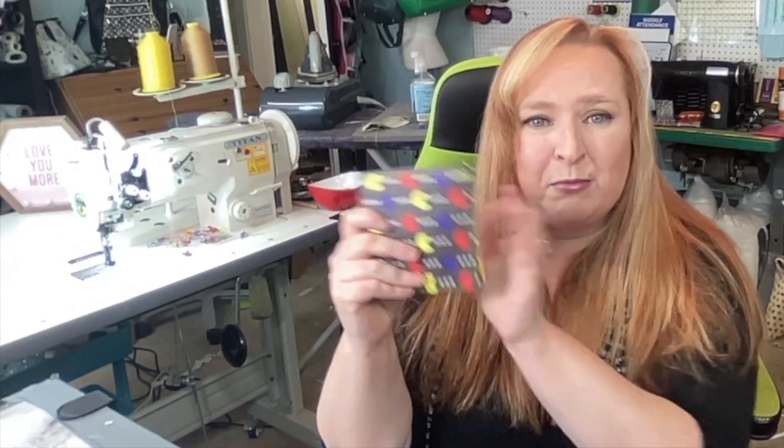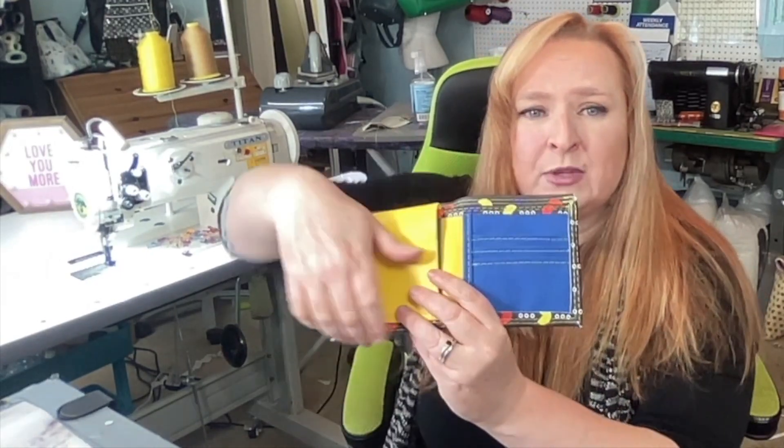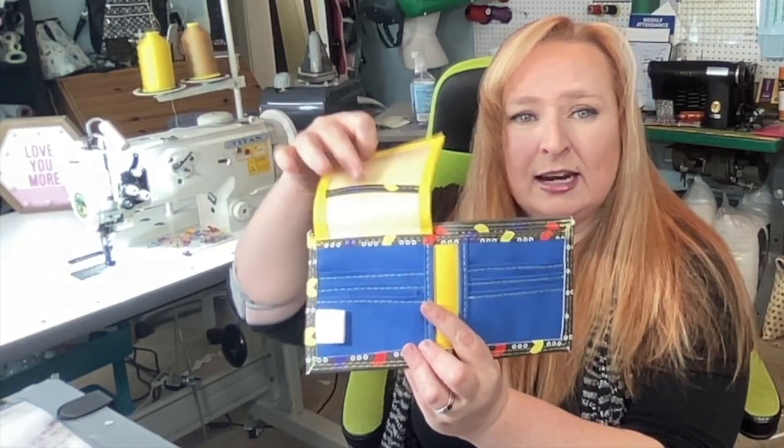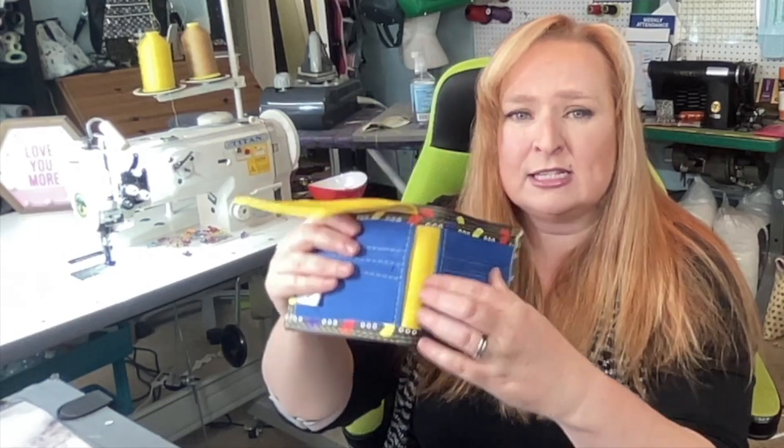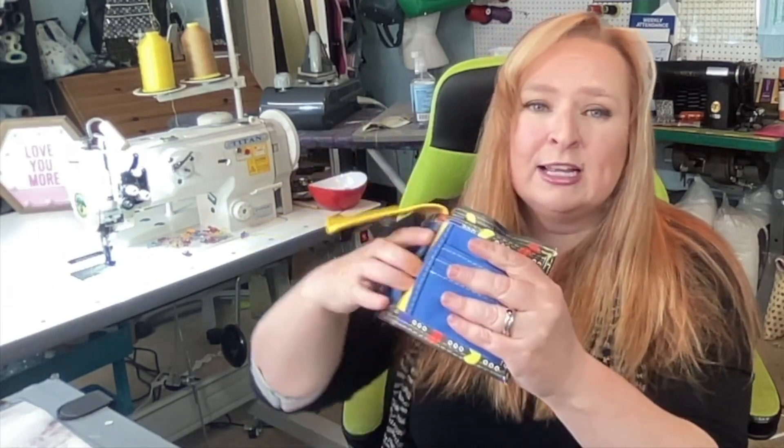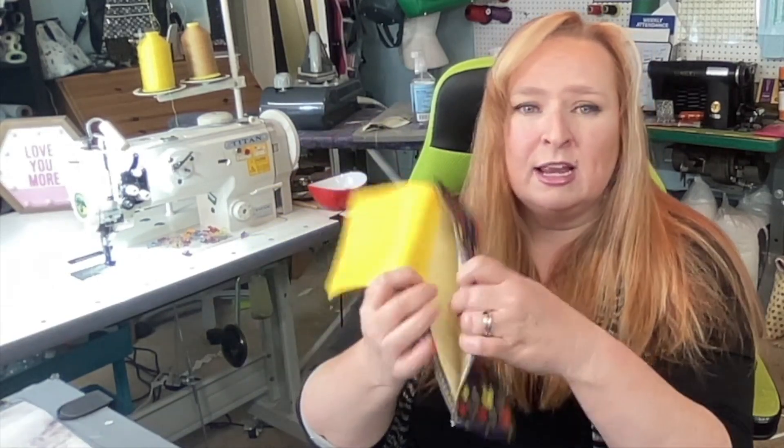As you can see, it's a larger bifold wallet. When you open it up, it has an ID slot that pops up, and you have six card slots, a slip pocket here, a slip pocket here, and then a billfold pocket here.